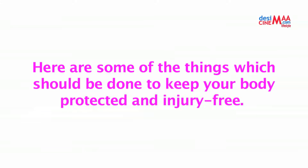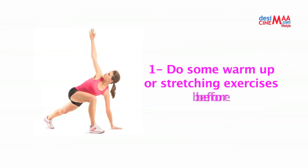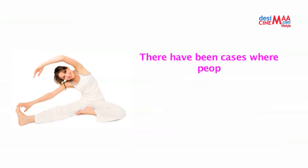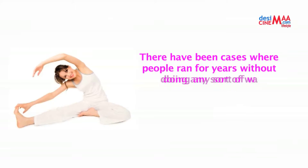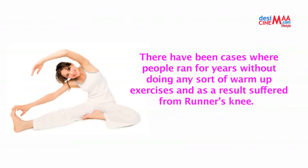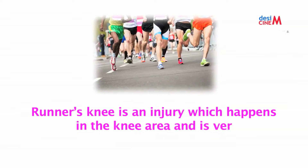Number one: do some warm-up or stretching exercises before running or jogging. There have been cases where people run without doing any form of warm-up exercises, and as a result suffered from runner's knee — an injury which happens in the knee area and is very common in athletes and runners.